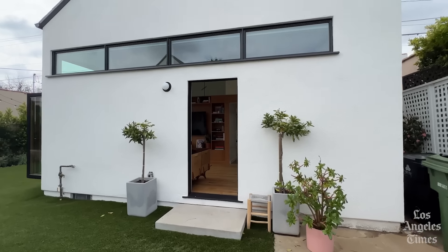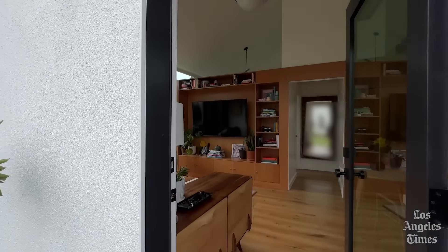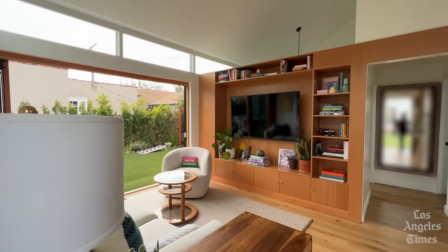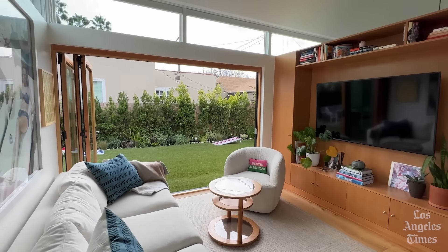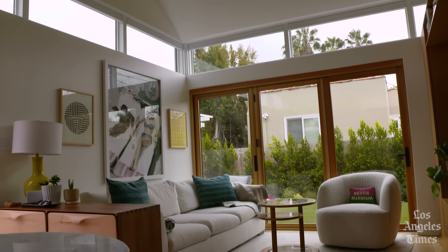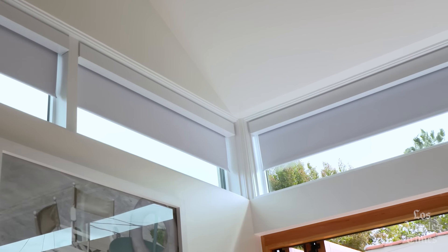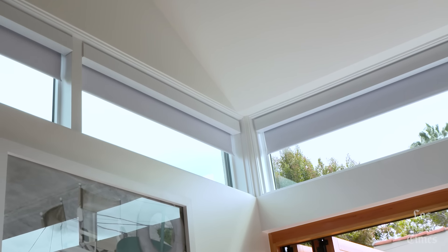So this is an ADU that we built for our client Bridget. This is a garage conversion — it's a one-bedroom, one-bath ADU. With this design, we have clerestory windows all the way around so that the house really feels more like a framework. Like here at the corner, two windows come across. It's hard to really read the space as being small when there's so much openness.